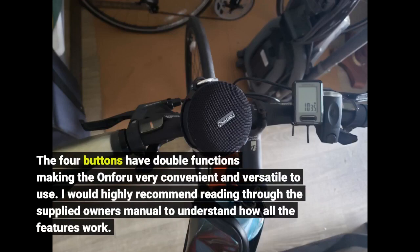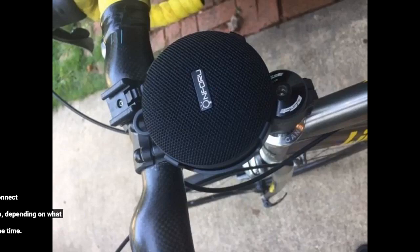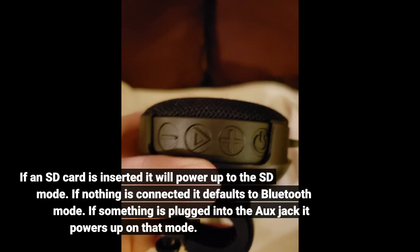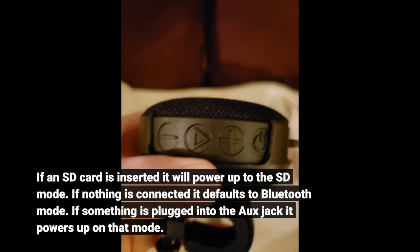I would highly recommend reading through the supplied donor's manual to understand how all the features work. It can switch manually between AUX, Bluetooth, and other modes using a short press on the power button to jog between them. Or it will automatically connect to the correct mode upon power-up depending on what is hooked up at the time. If an SD card is inserted it will power up to SD mode. If nothing is connected it defaults to Bluetooth mode. If something is plugged into the AUX jack it powers up in that mode.